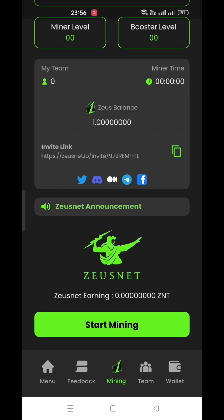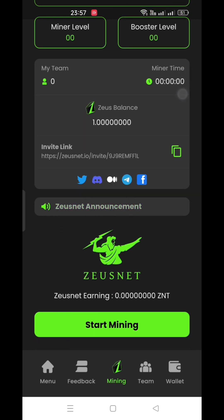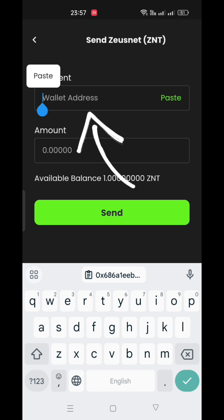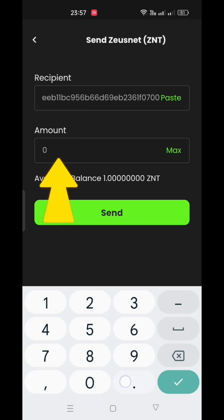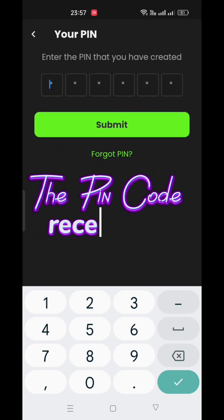When you log in and try to start mining, it will not work. The reason is that first you need to send a very small amount of the Zuz coin to anyone. Go to the home icon, then go to Send Zuznet. Here, you need to paste the address of the receiver. A valid address is given in the description of the video where you can send a very small amount — 0.01 coins is enough to start mining. Click the send button, and then enter the pin code which you received in the email.